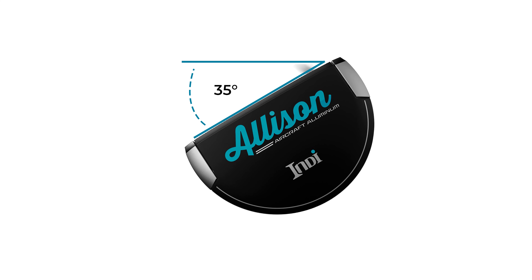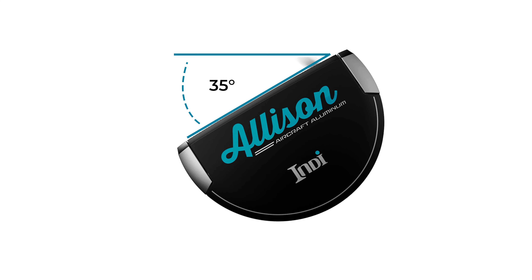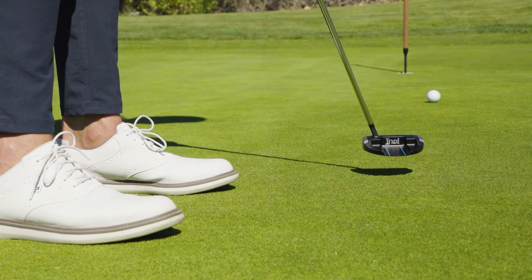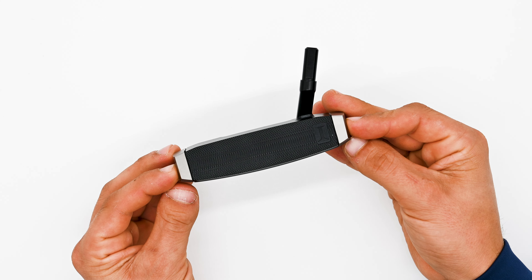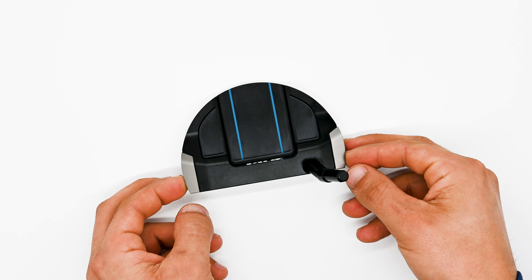This particular model has 35 degrees of toe hang. What that means is the Allison slant neck is perfect for players with a slight arc in their stroke. If you're looking for a more forgiving mallet putter, try out the Allison.